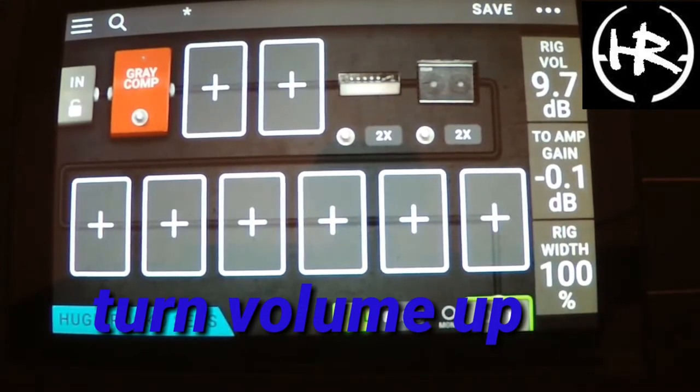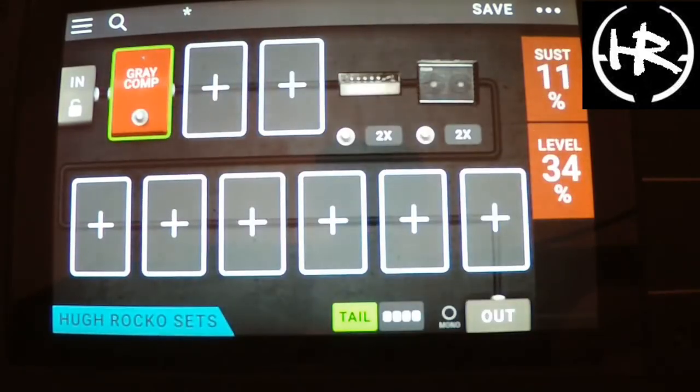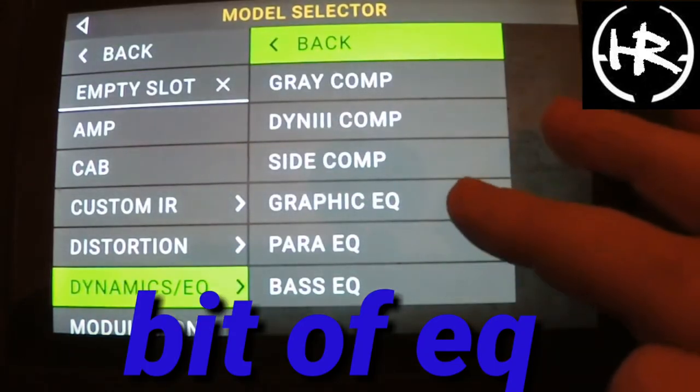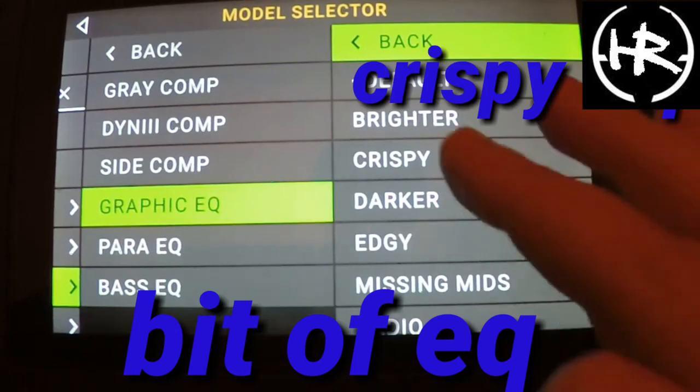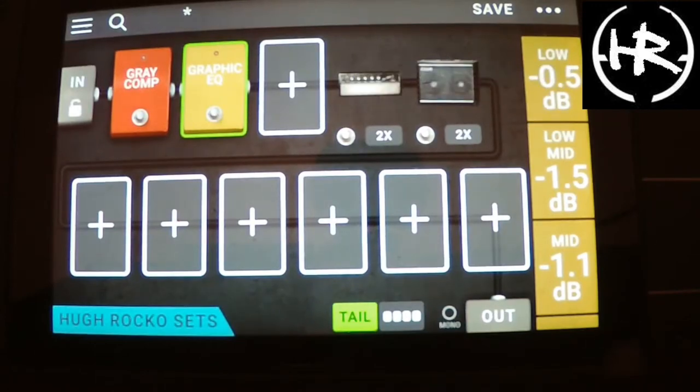Turn it up a bit — here we go. On the amp, pull my bass back a bit, ton of treble, a little bit. Nice, it's getting there. I want a bit of the EQ too. That nice funk — I said funk.